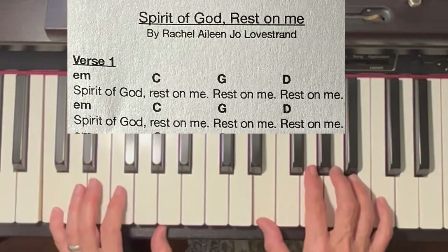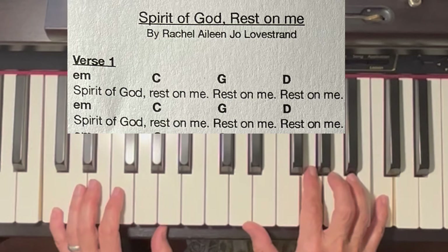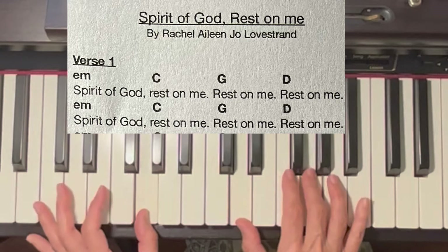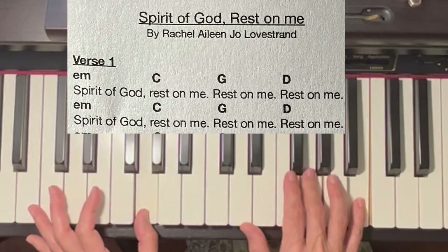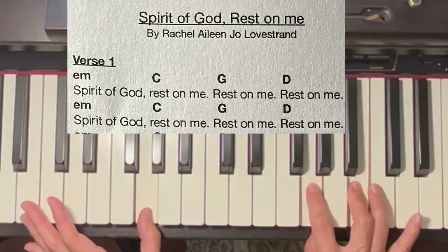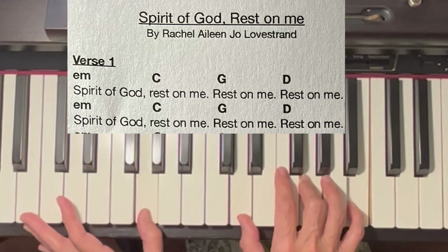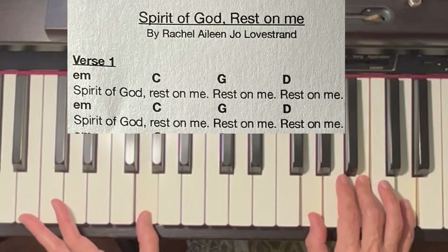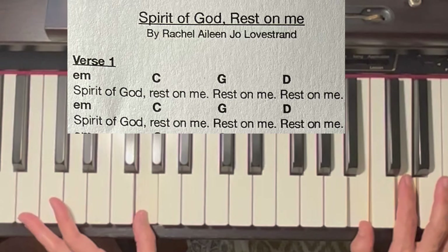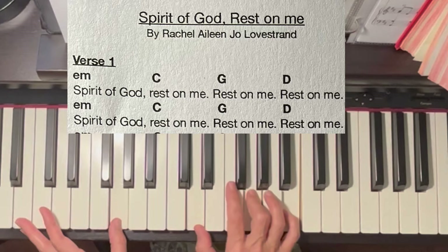I've inverted the C and moved it. Now for the G chord, I'm also going to play an inversion. Let's look at the G chord in root position — I'm just moving the top note to the bottom, so this will be second inversion. Here's G, here's first inversion, and this is second inversion.